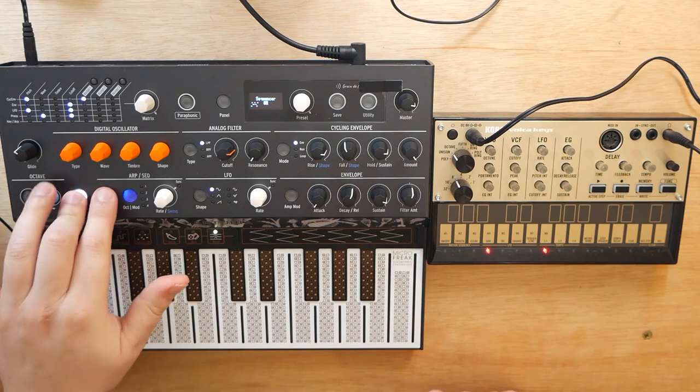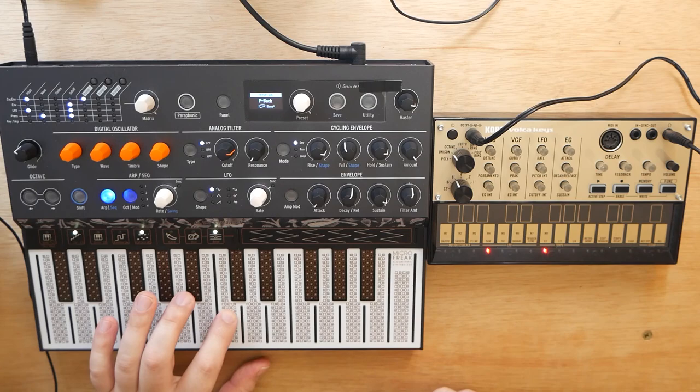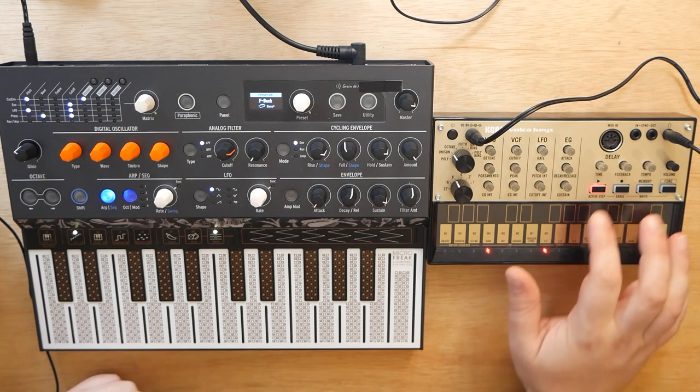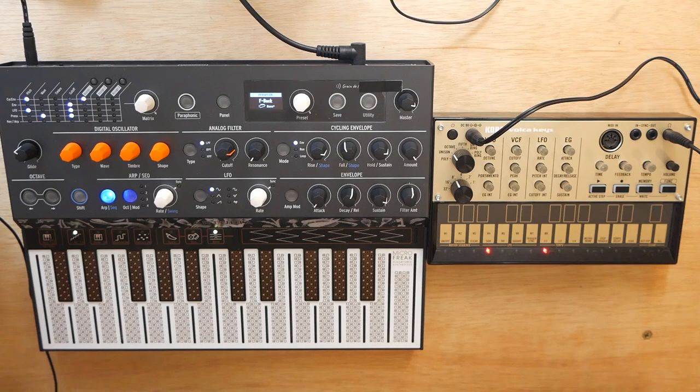I've got two different sequences loaded up on the Volka Keys and the MicroFreak. This is the sequence I have on the MicroFreak — super basic. And then this is the sequence I have loaded up on the Volka Keys. The more musically astute among you might recognize that when those are played together, they have a nice little harmony. So that's our end goal: to get those playing at the same tempo with, hopefully, little fuss.